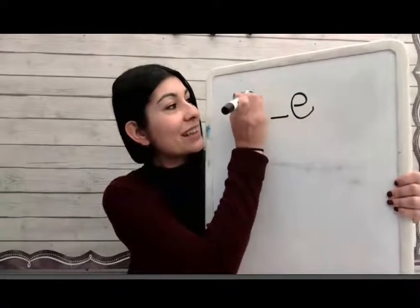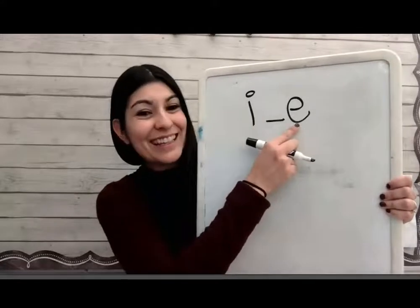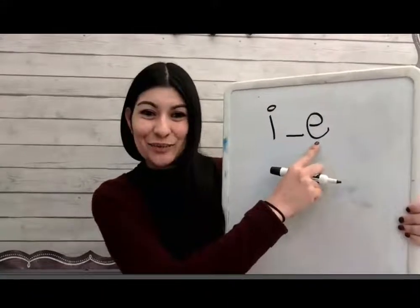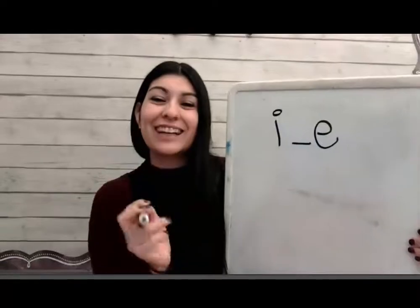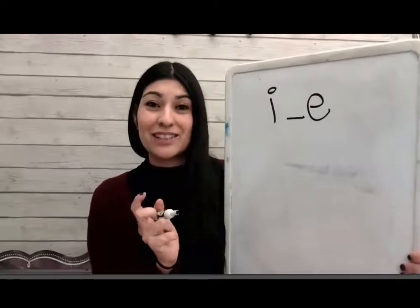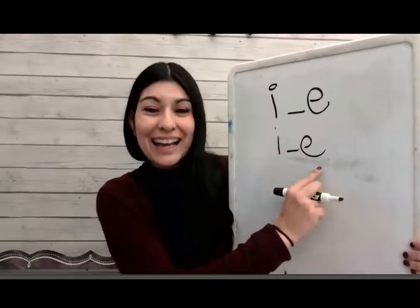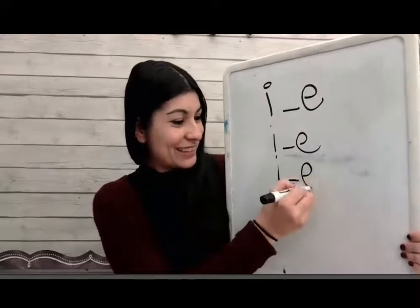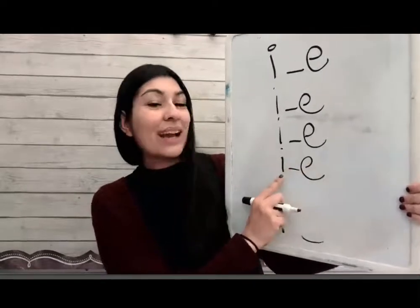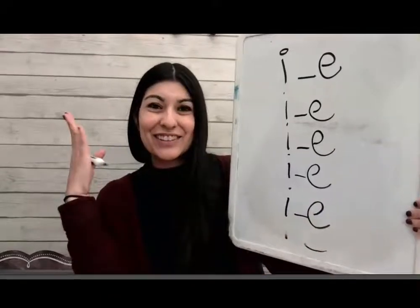I-consonant-E. Say it with me: I-consonant-E. When we see this pattern, you know this makes the I sound. So let's get your whiteboard and marker and write it several times together. Remember, you can always press pause to get your materials ready. I... I... great job! I... one more. I! Give yourselves a silent cheer!